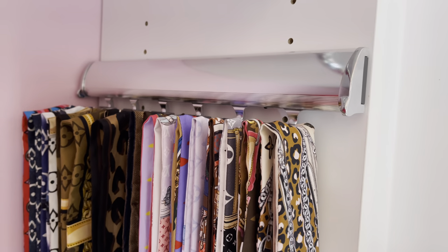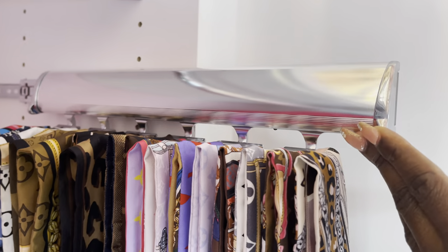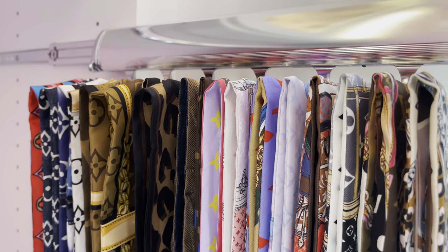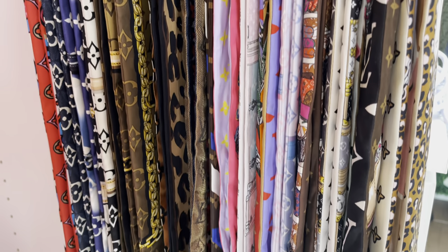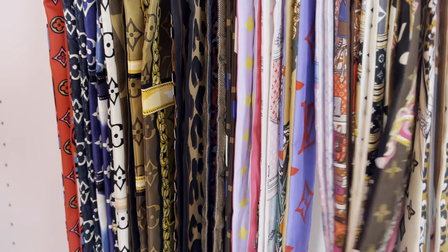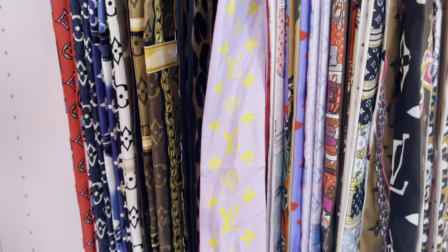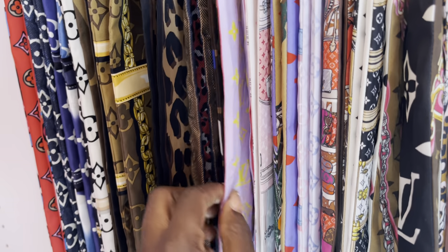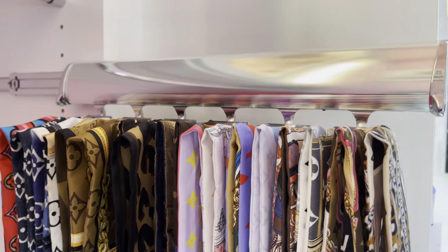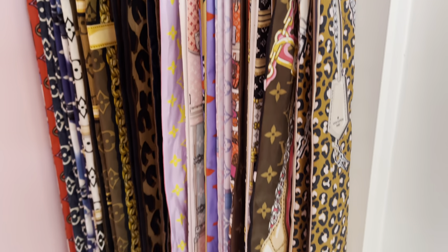This is how I store my bandos. I previously did a video on my closet tour — this rack was actually designed for ties. When the designer brought this up to me, I was like, this would be perfect for my bandos. So this is one side of my bandos and I try to be as organized as possible. The ones that are quite wrinkled are the ones I actually took off a handbag and haven't had time to steam and get those wrinkles out. After use, I just hang them up and slide this rack right back in.